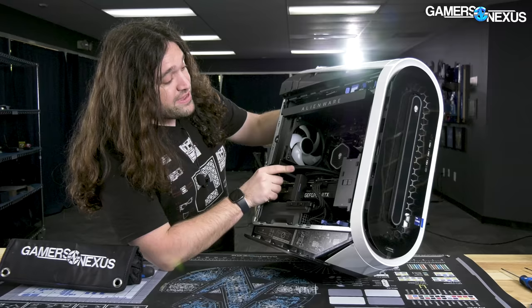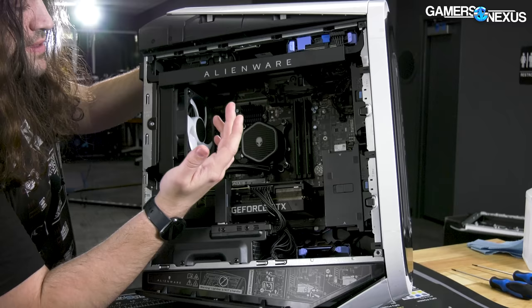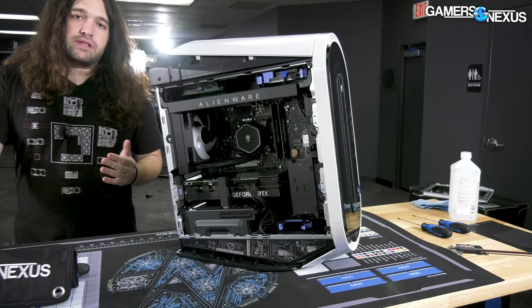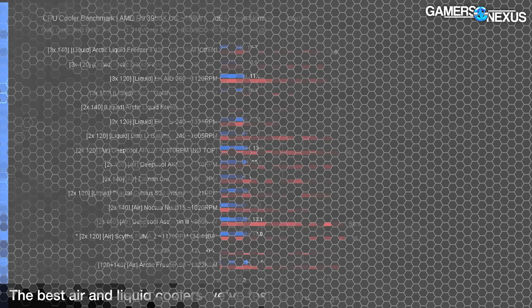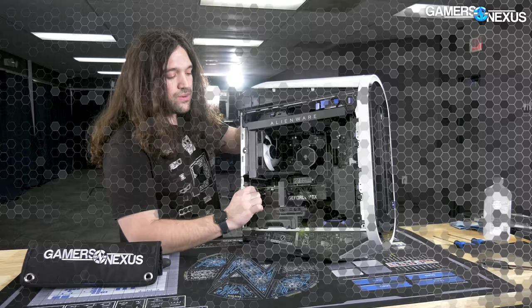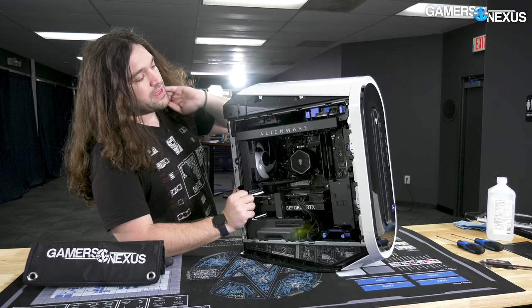Here's the cooler — looks to me like an Asetek solution, with very short tubes, so it's a custom cooler in a sense. It's a joke that this is thought of as anything good. 120mm CLCs are bad — we've reviewed these in the past. Liquid coolers are exceptionally good at the high end and can deliver better noise levels for a given temperature than air coolers, but 120mm is just not enough to deal with this thermal load, and you're still dealing with all the noise and the weird fitment.